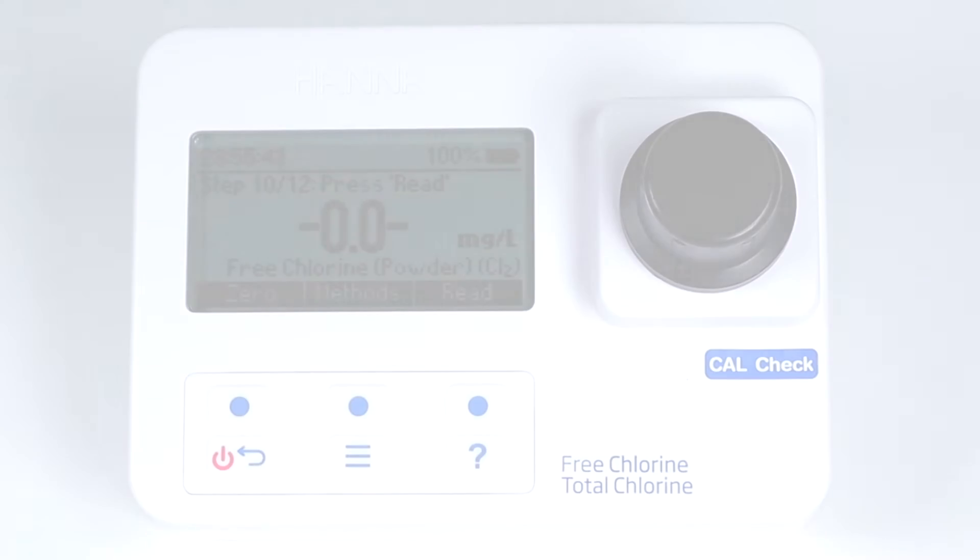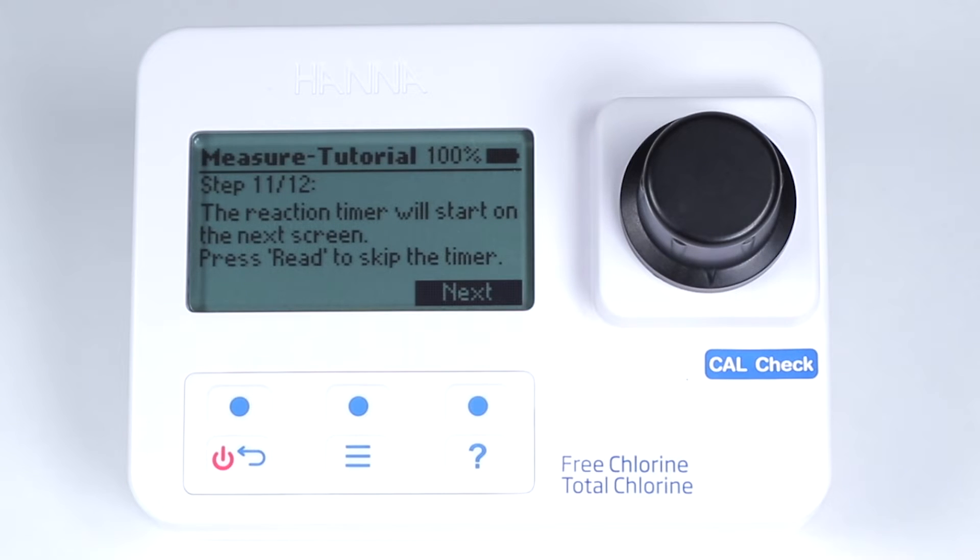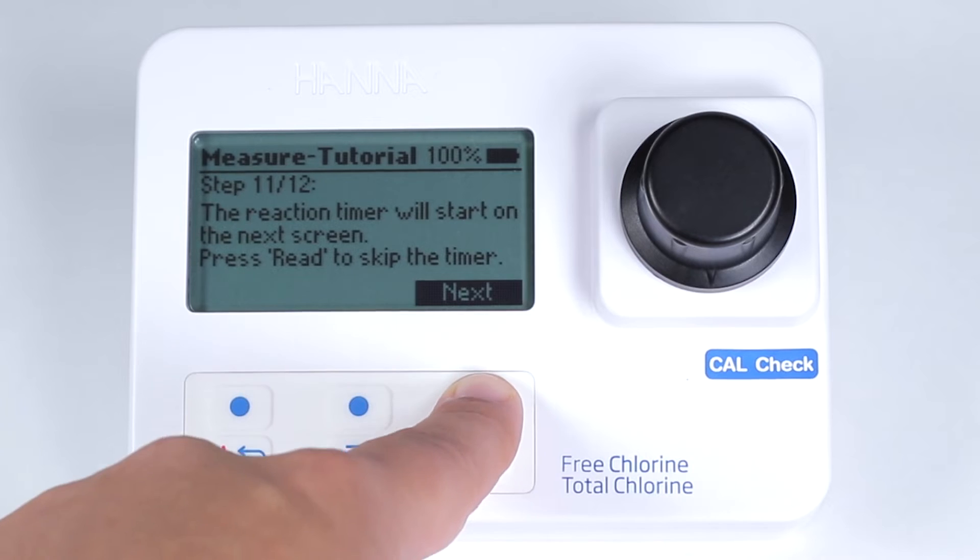The photometer has a built-in timer that will count down before the meter takes a reading to ensure consistency in testing with different samples or by different users.